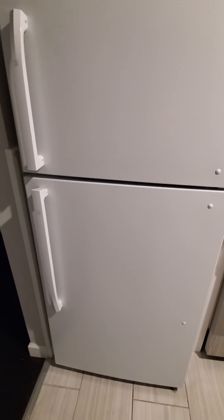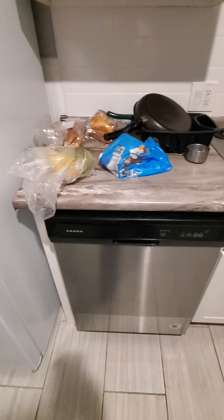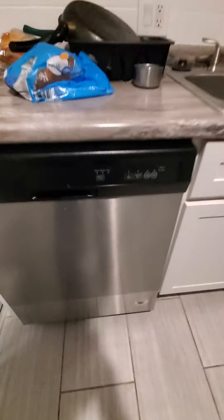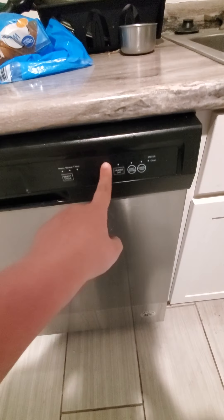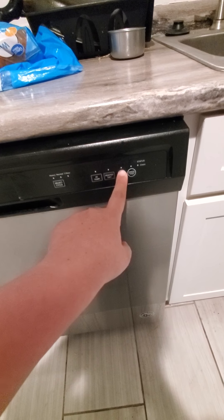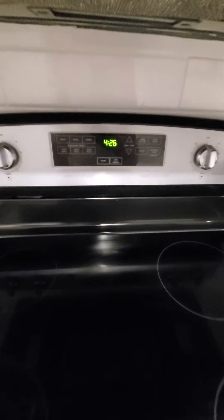Here's the kitchen. We have an Insignia refrigerator - we've had this ever since before we moved in. There's the dishwasher, an Amana brand. To use it, you slide the cycle selector to heavy, normal, or one hour, then choose high temperature or heated dry, and press the start button. Cancel and drain is also available.